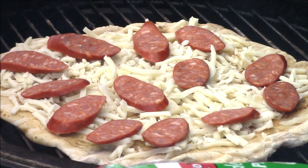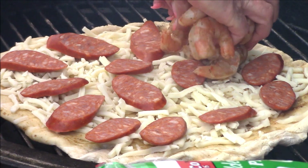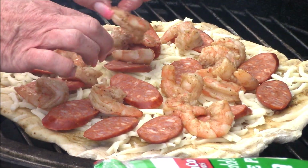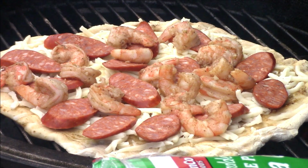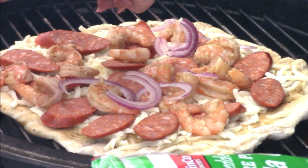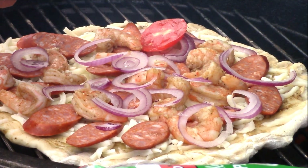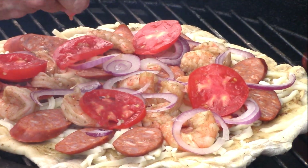We want to put enough sausage on there that everybody gets a piece or two. On each pizza we're probably going to have about half a pound of shrimp, making sure every piece of pizza will get a piece of shrimp. Then some beautiful red onion — let's break up those pieces. And I cut up a tomato; I'm going to put a couple of slices because I really enjoy tomatoes on pizza.